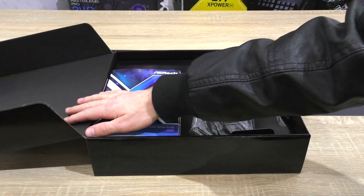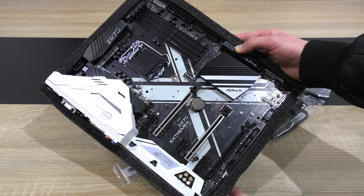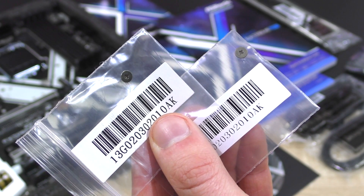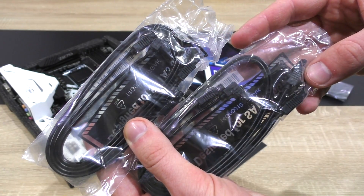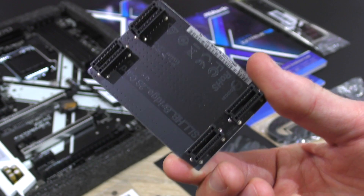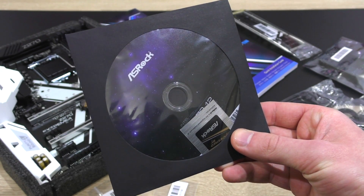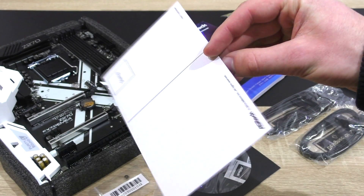The board first of all comes with nice packaging. In it: the Z270 Extreme 4 board itself zip-tied to some form, the I/O shield, M.2 socket screws — a total of three — four black SATA cables, and ASRock is kind enough to include an NVIDIA high bandwidth SLI bridge. Of course, the quick installation and software setup guide, a driver disc along with an ASRock sticker, and last but not least, for some weird reason, a postcard.